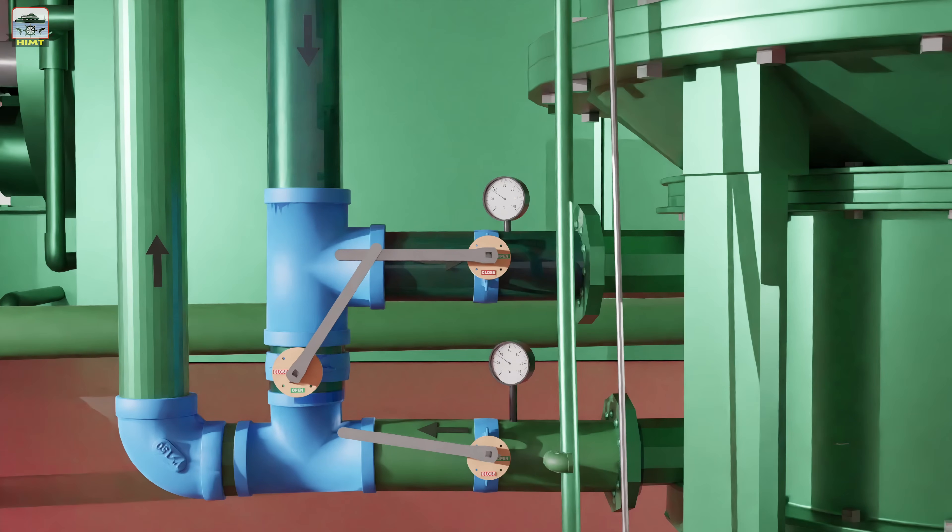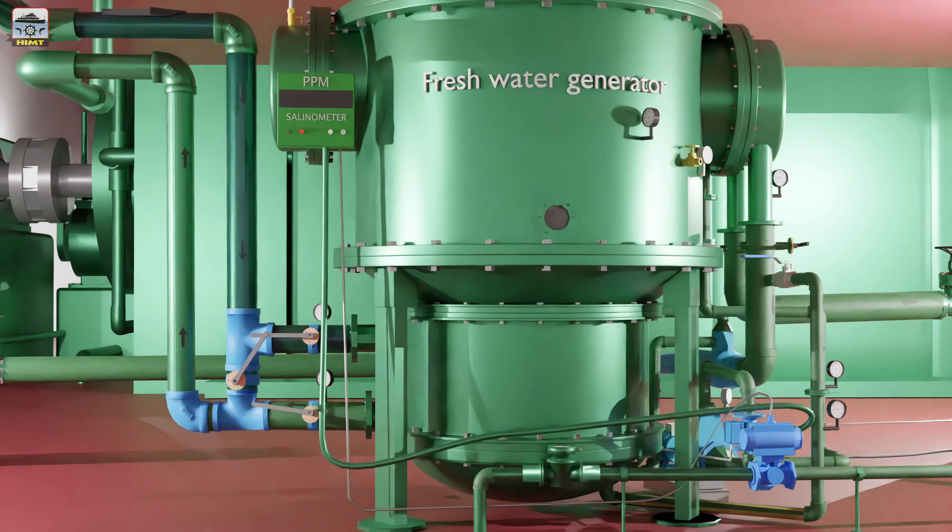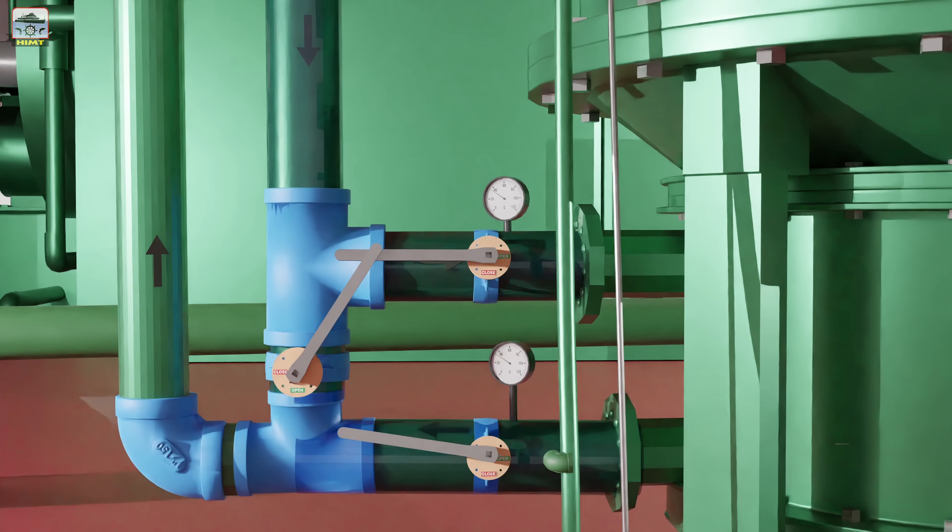The water from the jacket water pump flows to the evaporator of the fresh water generator for recovering the waste heat from the jacket water to vaporize the seawater for generating fresh water.